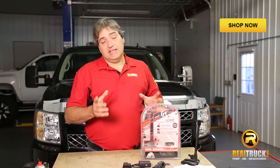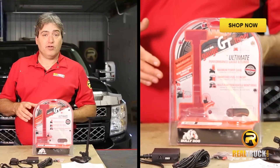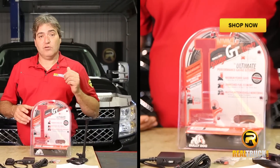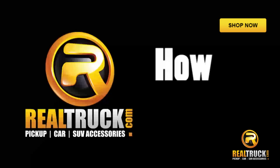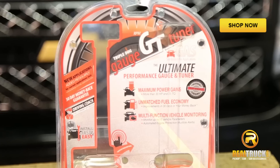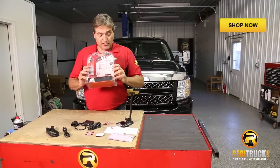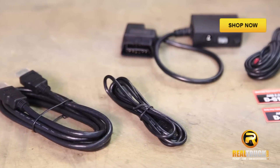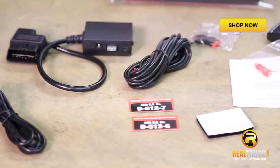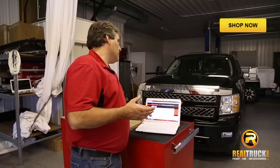Hey guys, John here with RealTruck.com. Today I want to show you how to install the Bully Dog Triple Dog GT Programmer into this 2012 Chevy Silverado. We've got everything laid out out of the package — all of this stuff comes in this little package, so everything you have here is everything that you need to install your Programmer into your truck.